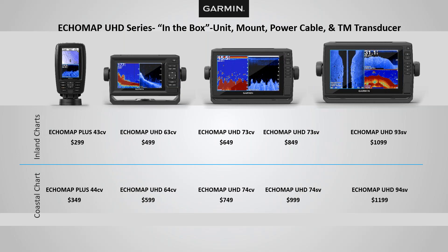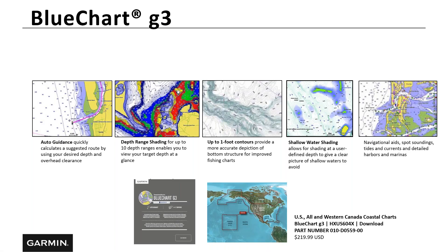If you're fishing the Intracoastal or like to take your kayak or boat a little offshore, you'd want a 4 series, not a 3 series which has inland lakes. But let's say you have a 3 series — a 43 — and you fish inland lakes but occasionally take your vessel to the Intracoastal or offshore. There are supplemental mapping cards you can buy. The first is the BlueChart G3 — covering all of the U.S. and western Canada coastal/offshore. That adds auto guidance, depth range shading, up to one-foot contours, and shallow water shading. You purchase it at your local store, insert the chip, and now you have coastal offshore mapping.